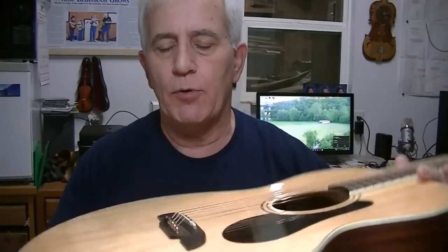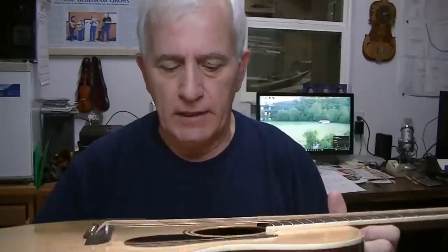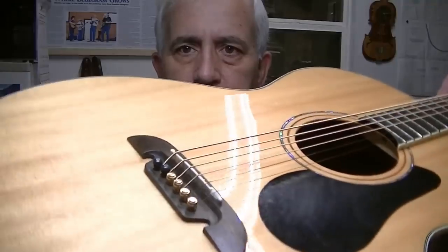This baritone guitar has been sitting overnight and I'm happy to report that nothing's changed. The action is still at 80 thousandths here and 90 thousandths here, which I think is as good as anyone should expect on a 28-inch scale. It seems clear and crisp this morning — everything's working fine. The tone seems pretty normal to me all the way up and down the neck. We've got that real nice deer antler tall saddle in there now and it really works well.